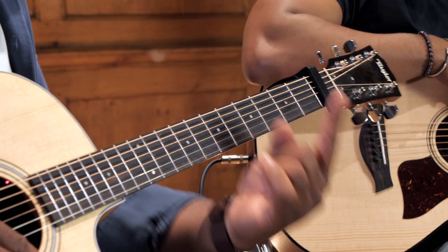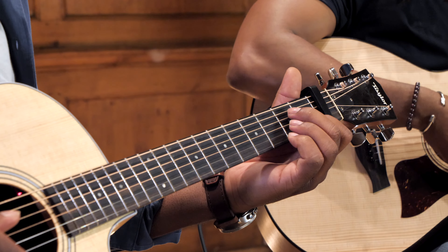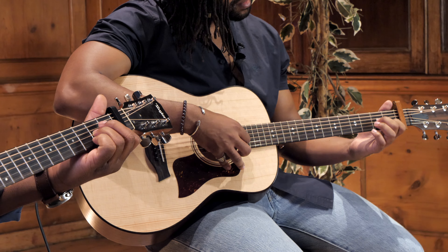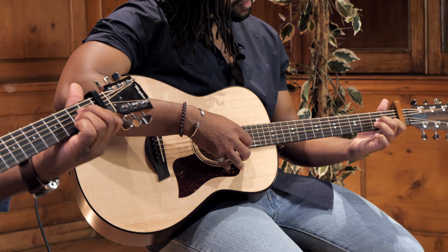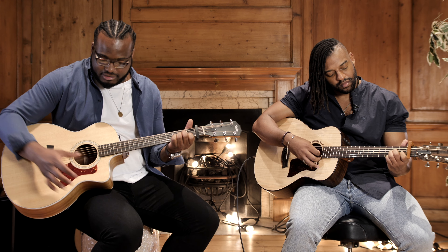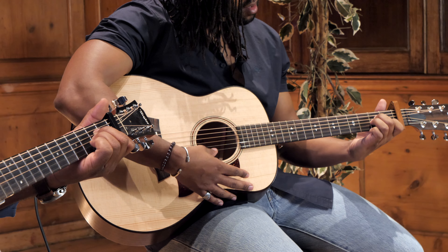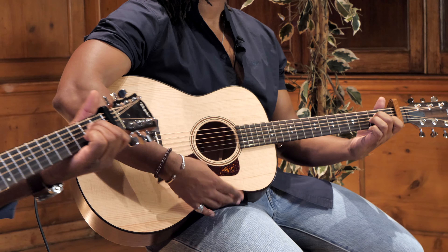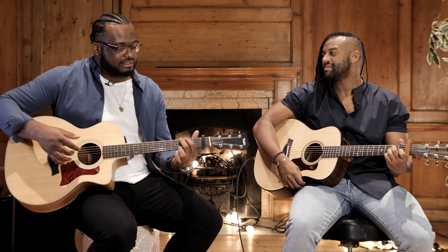In the chorus we change to the A minor position. To play this chord: index finger on the second fret of the B string, ring finger on the third fret of the G string, and middle finger on the third fret of the D string. Give it a nice big strum from the A string. That's A minor.